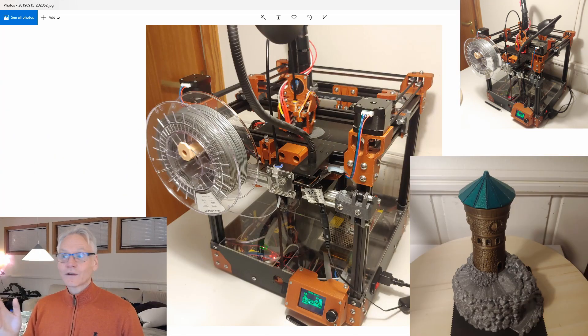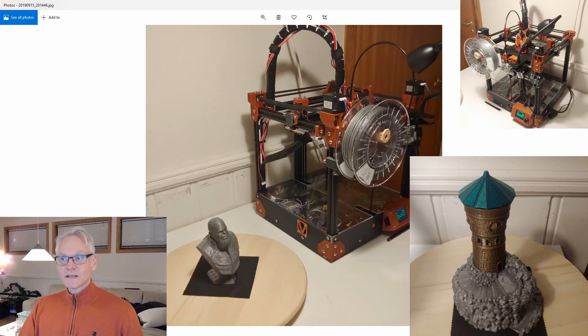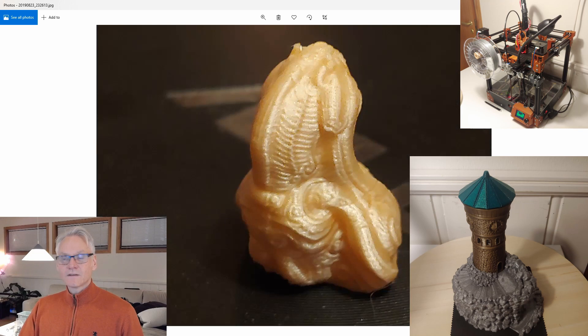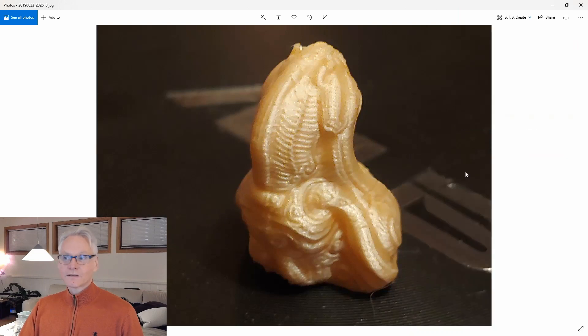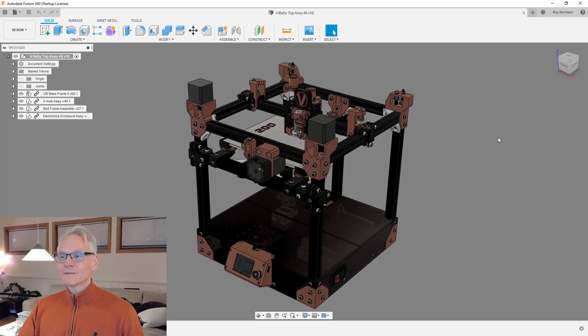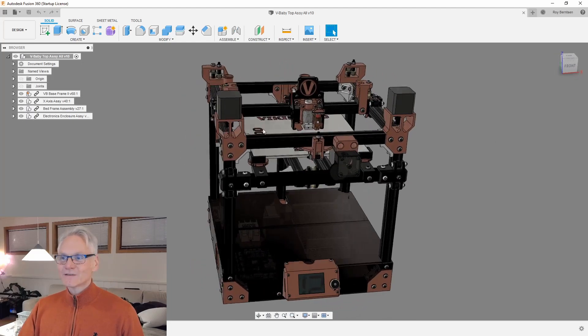Here is a picture of the current beta build. We will have about 200x200x200 build volume. This machine is very accurate, it is very fast — I've done prints down to 0.6 with this machine. Here is the 3D model of the machine we are going to make.